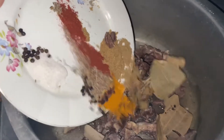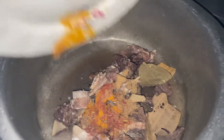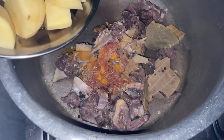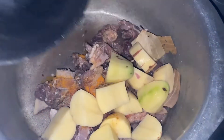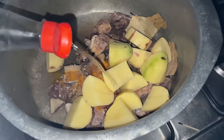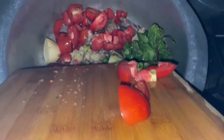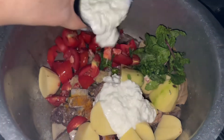First I put garlic, I put all the garlic. Then I cut them and put vinegar. I put tomato, garlic paste.